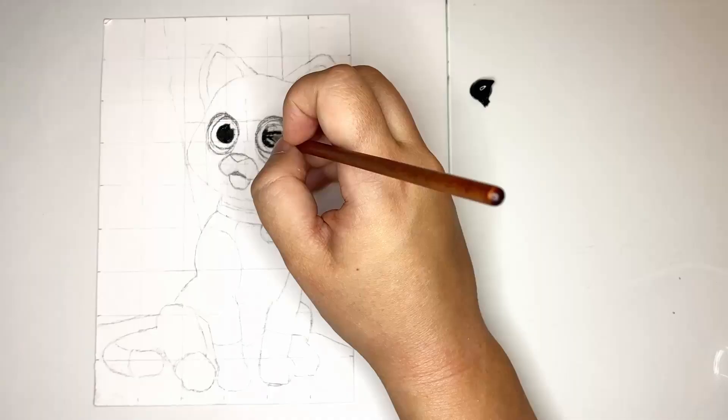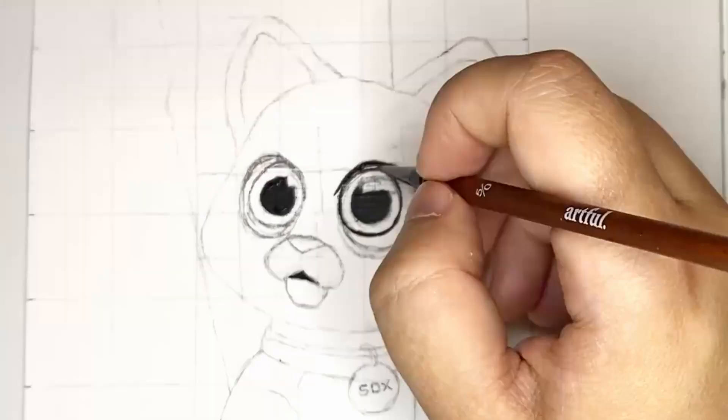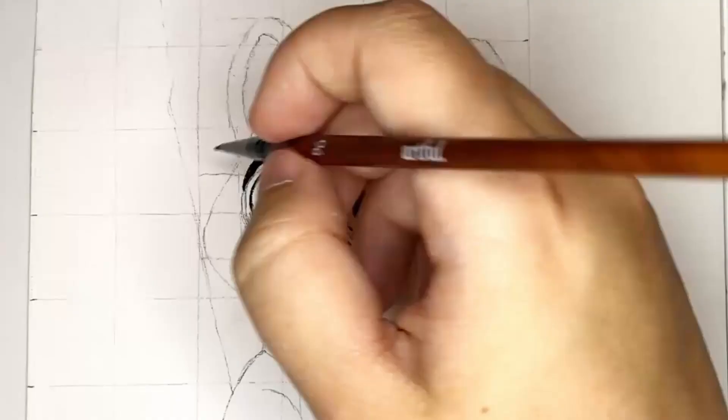Hello friends, today I'm going to be painting Socks from the film Lightyear. In this video I'll be talking through my painting process and hopefully you can pick up some tips from it too.